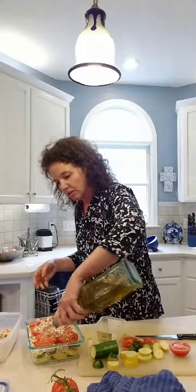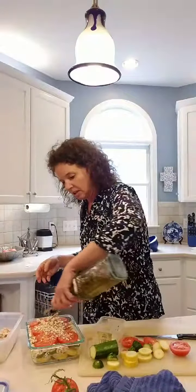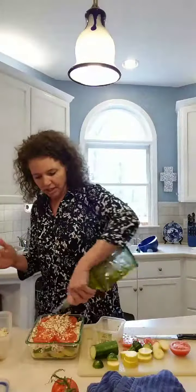The last thing I'm gonna do is drizzle olive oil over the whole thing — kind of like that lady at Subway who puts all that oil and vinegar on your sub. Oh, I just love it. I'm gonna put a little more. All right, that's it — super, super easy.